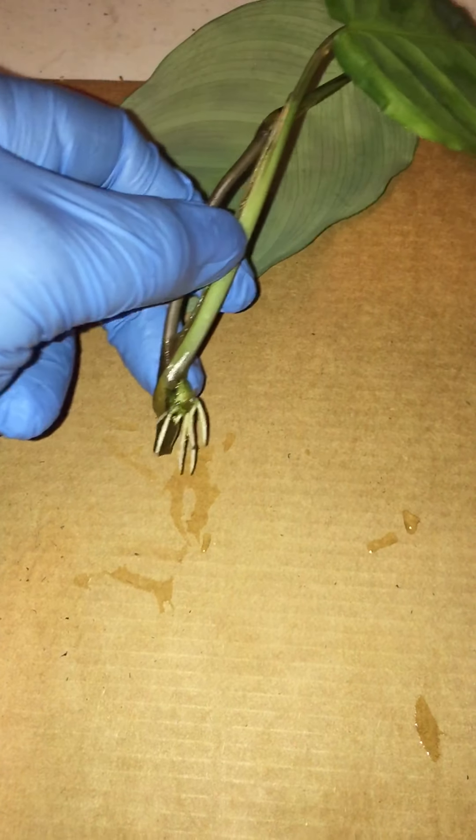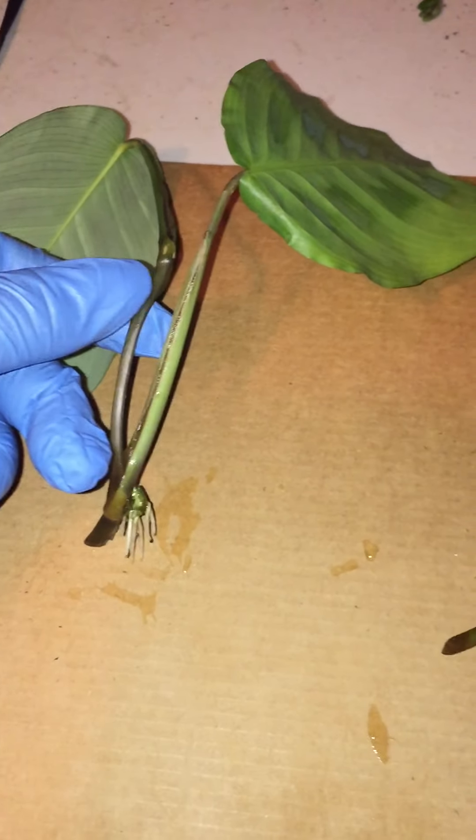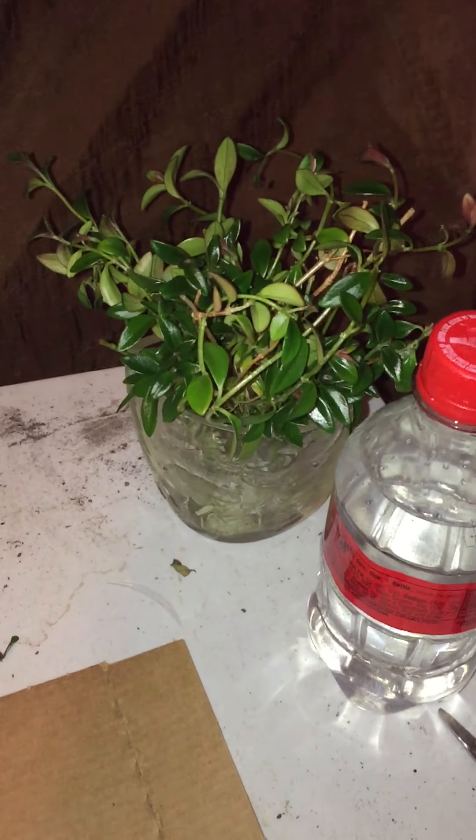I wanted to show you the propagation of the prayer plant and what's going on now. I'll probably plant this one and wait a couple more weeks for these two. Somebody said on the video that they wanted one — whoever that was, remind me and I'll send one to you. I hope you remember — I can't remember who it was — it has to be on one of the more recent ones.